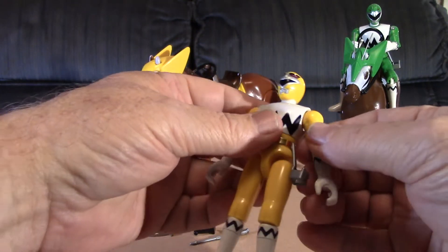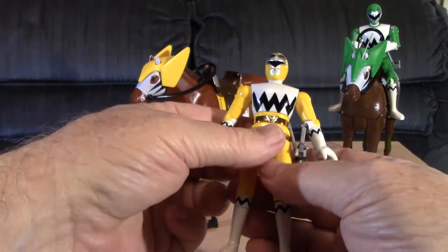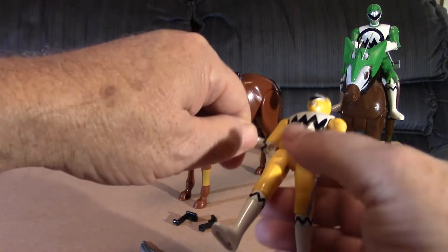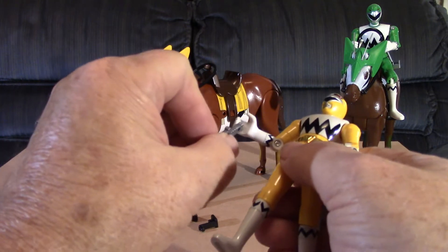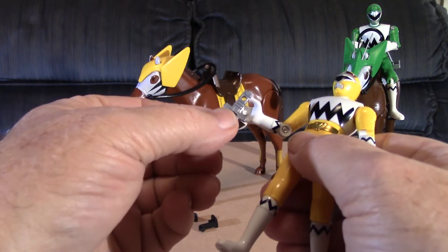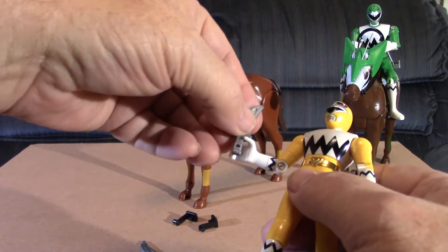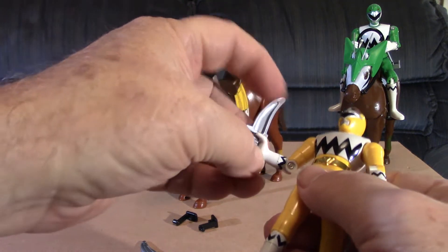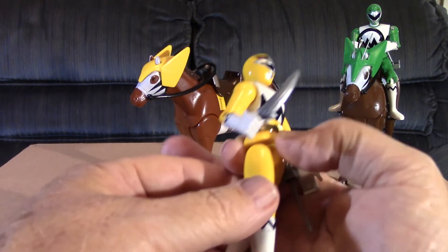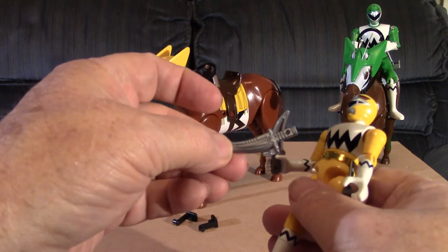Now let me go ahead and show you the weapons, because I need the hands free to hold the reins. On the inside of each ranger figure there's a little post, and on the weapons there's a hole — that's where you fit the weapon on. Get it in the hand, push it down so that peg goes in the hole, and that helps the ranger hold the weapon. With Yellow it's got two saber blades.